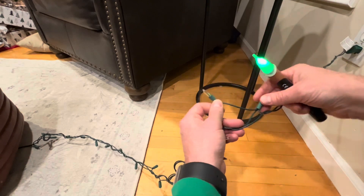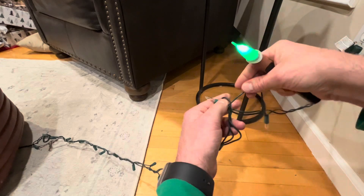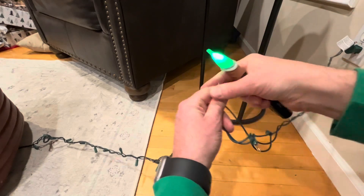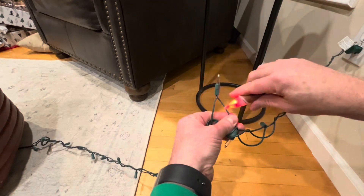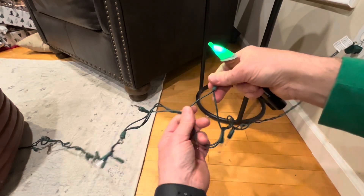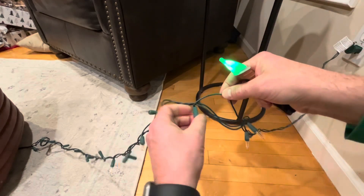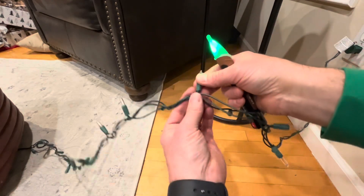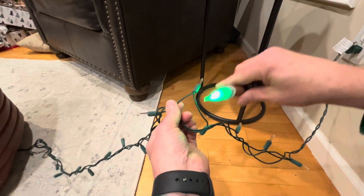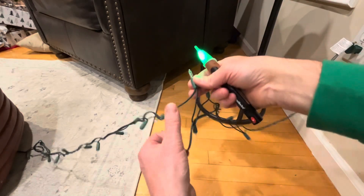Now I'm going to start going down the line and making sure that there is voltage flowing through the wire, and where I have a bulb malfunctioning, I should see that.